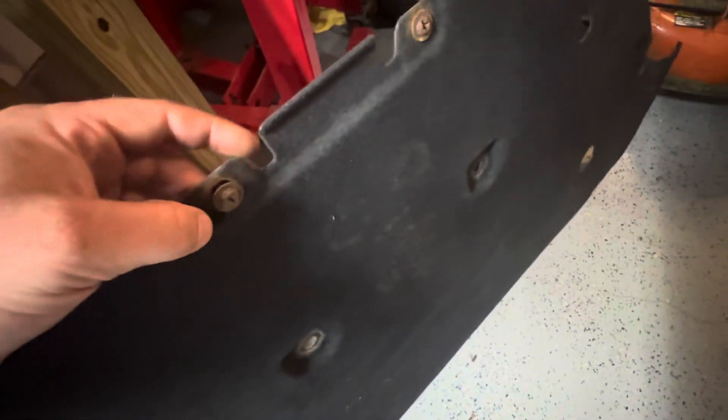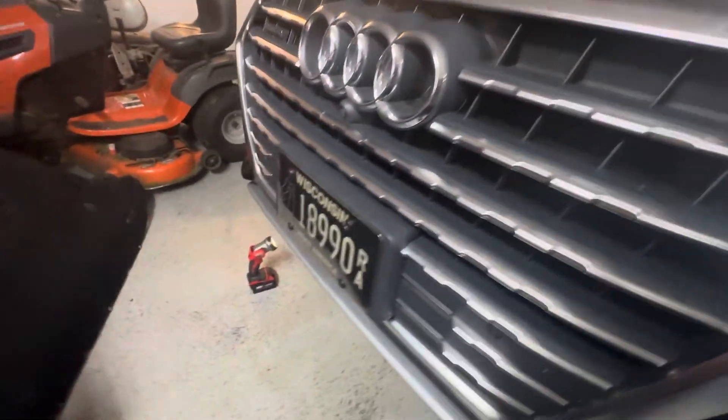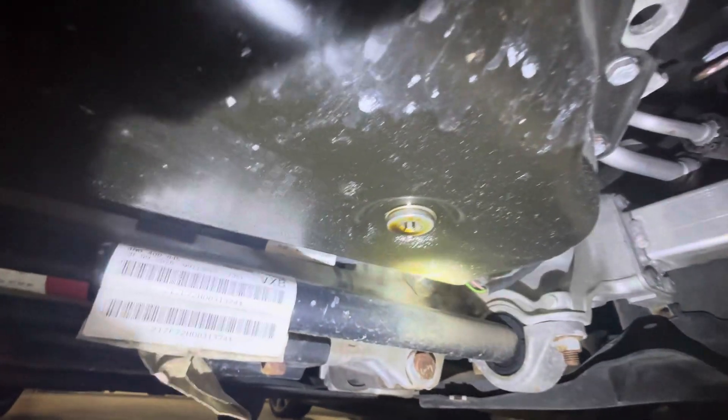These are removed with a Phillips — they've got a little washer on the back which is nice because they stay on there. Once you remove the splash pad, the oil pan drain plug is right there. I've already got the new one on there — that's the T-45.